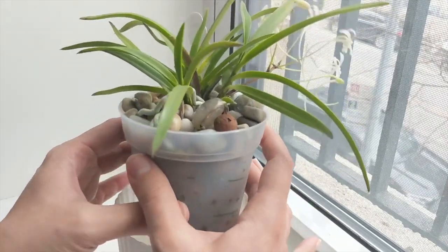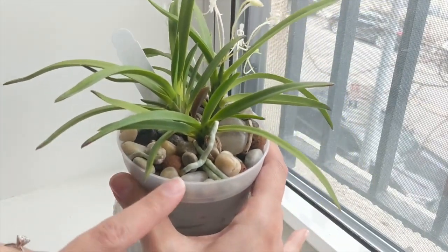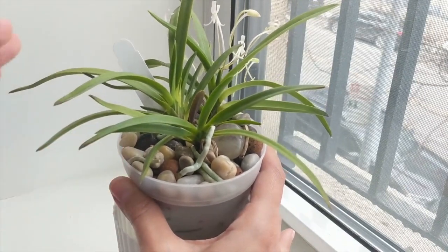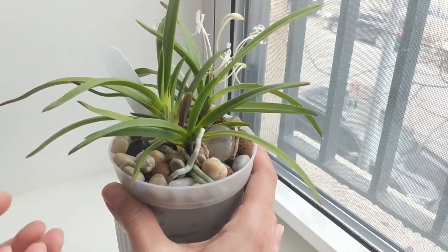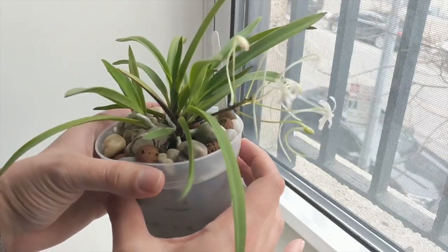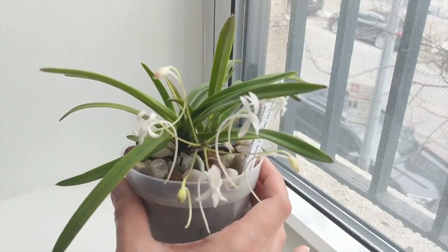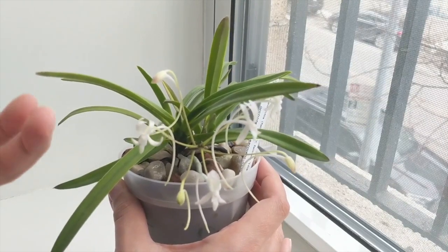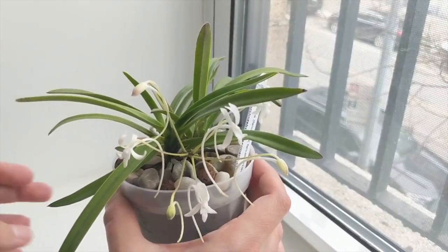I'm very pleased with this. I found the roots are growing down very nicely — I was worried transitioning it from bark, but it seems very happy. It started pushing out a flower spike about three weeks ago and to my surprise it bloomed already. I got it when it was in bloom and this is a re-bloom — my first re-bloom of this orchid.